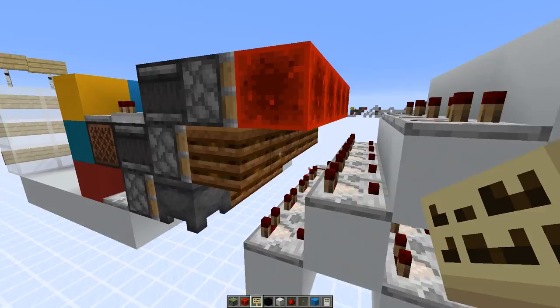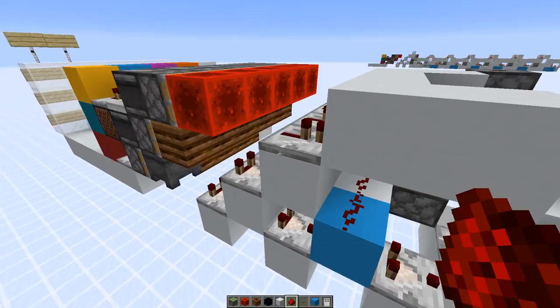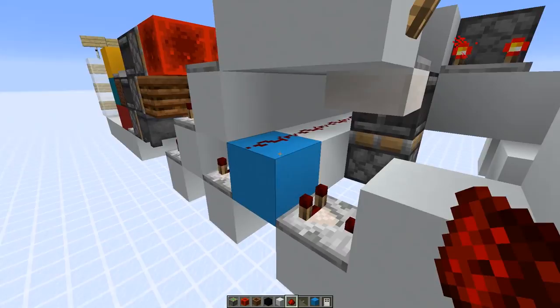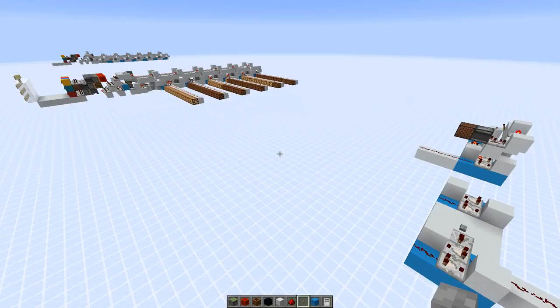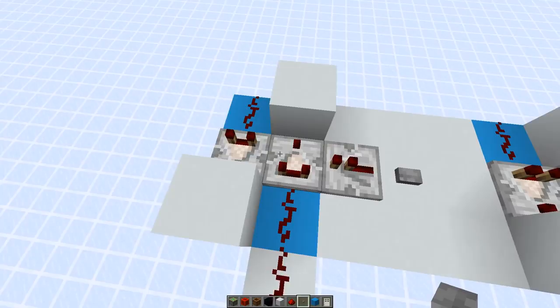For example, here we extend this composter which is eight, and here we have eight at this dust line — if you go one over, it's seven of course. For signal strength zero, we just activate this sticky piston but don't have any signal strength output here, which basically activates the shift register. Next I want to explain how we store the signal strength and also how we shift one over.